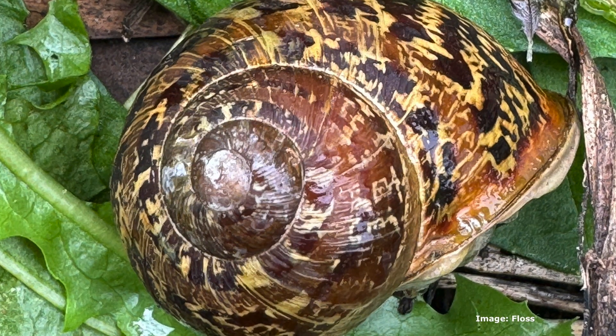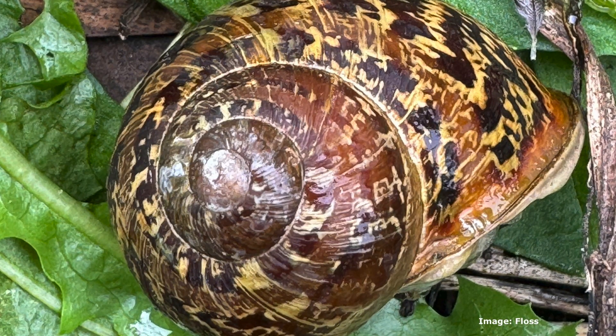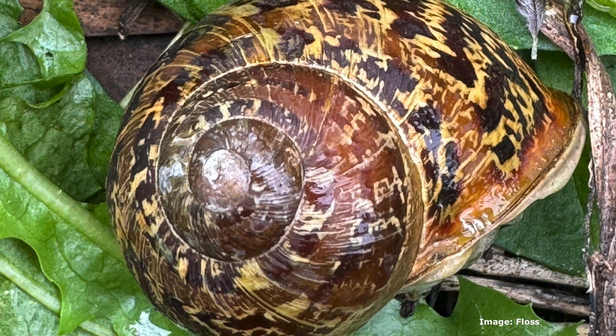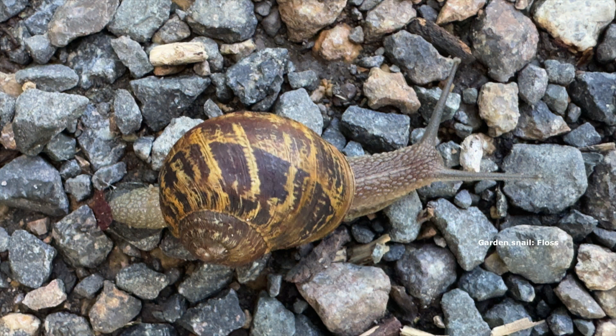Any snail that you find in your own garden is very, very unlikely to be a native snail. Native snails don't like the kind of gardens that we've created at all. You might find one or two, but invariably they're going to be garden snails. Garden snails like veggies and many of the introduced plants that we have.